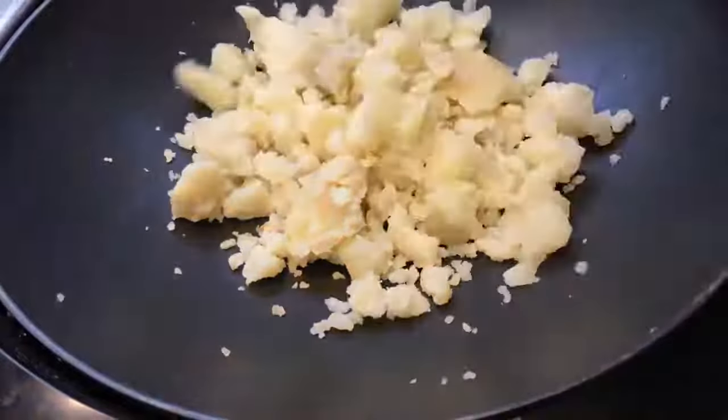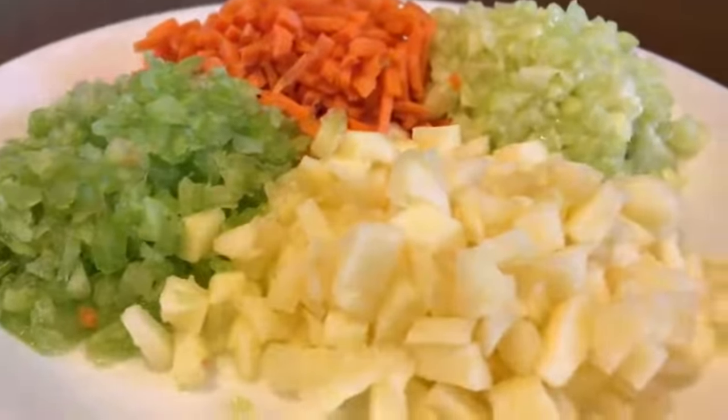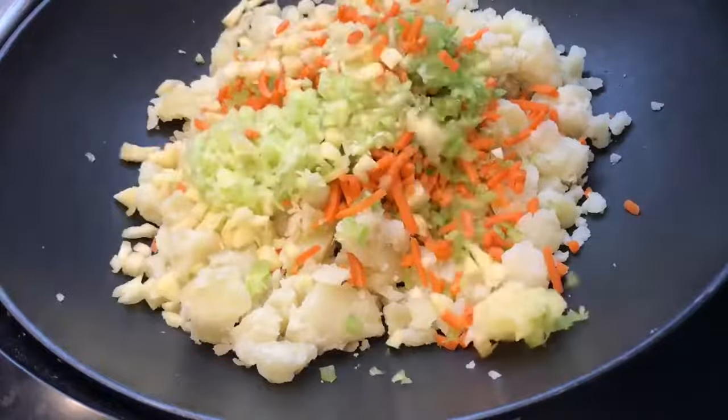Now it's time to start making our apple cucumber potato salad. Starting in a big bowl, I'm adding in chopped apples, cucumber, carrots, and celery. The cucumber adds crunchiness and the apple adds sweetness — the carrots are the ultimate crunch.